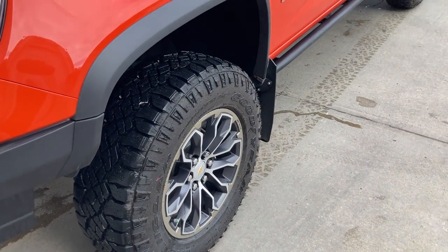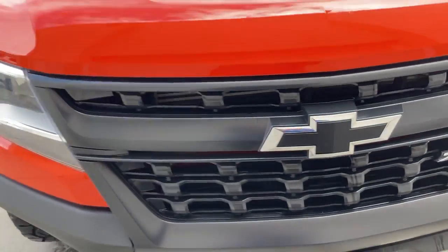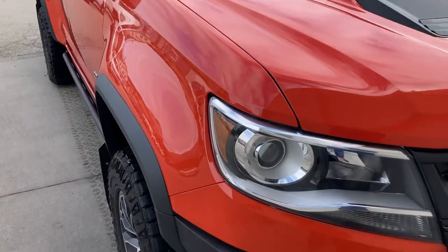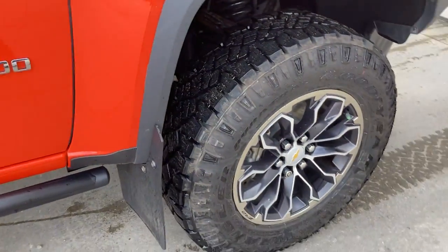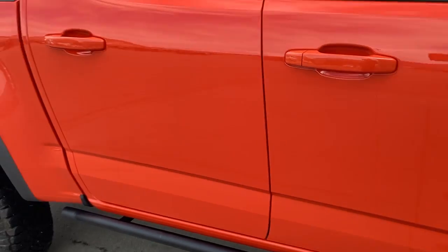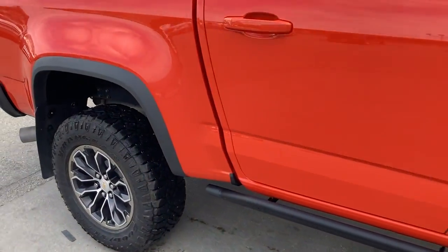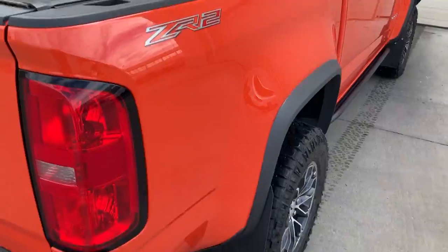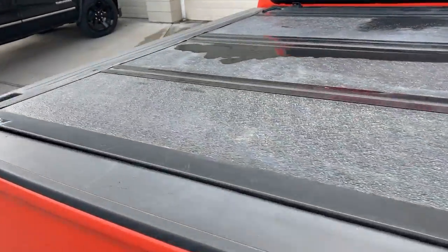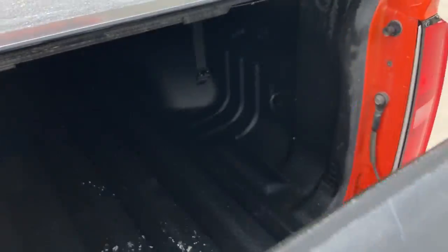Got the Goodyear Wrangler tires on there, the black bow tie. It's got both the front and the rear mud flaps on. It's also got a nice tri-fold tonneau cover here, and of course you got your spray-in bed liner.